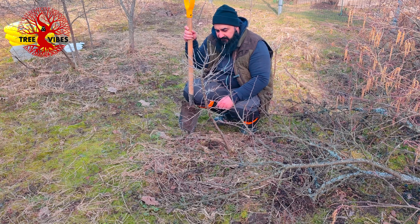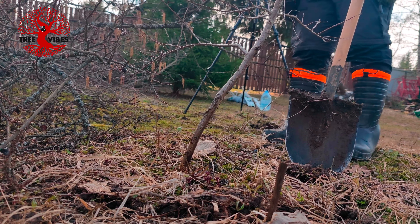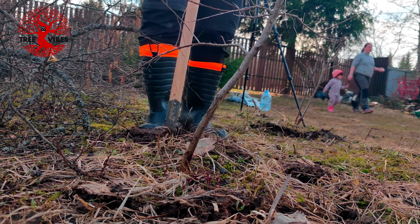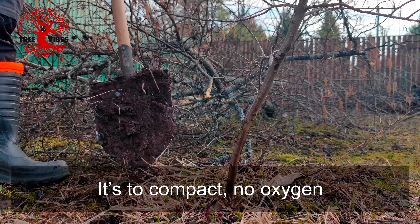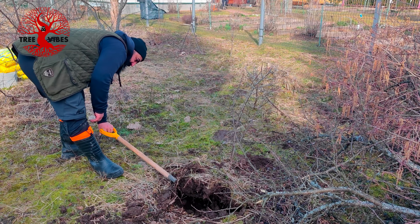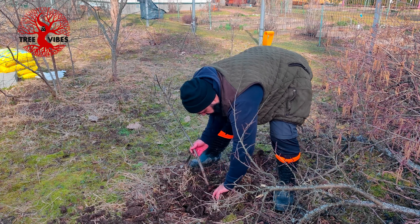After I dig it up I will not really prune it until next year. Maybe first time I felt the root. Starting to jiggle it out of its spot - clay. The roots really don't have so much space to move in, so compact. Not many thick roots, not many roots at all. Keep the roots moist.